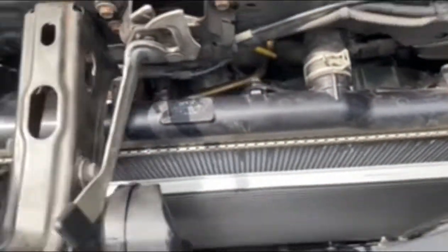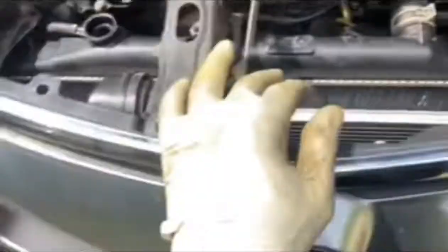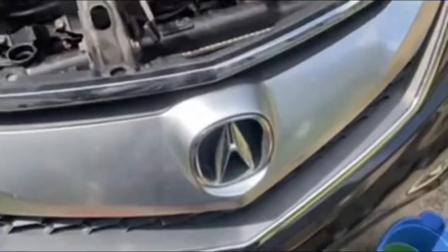Hey guys, oh wow, welcome back to NW channel. This is a 2018 Acura RDX — it's a SUV, beautiful black color one.